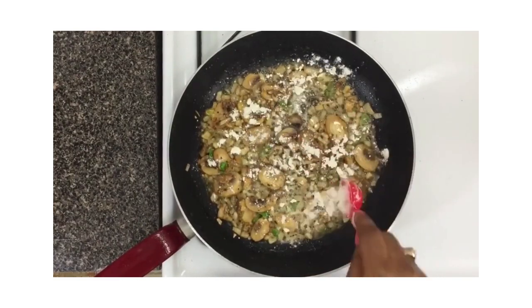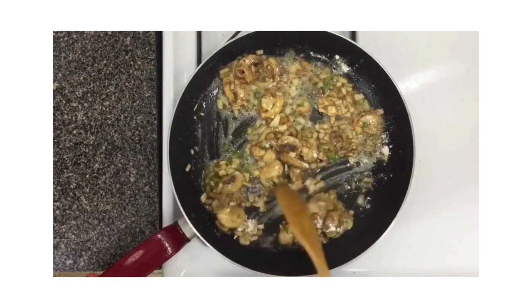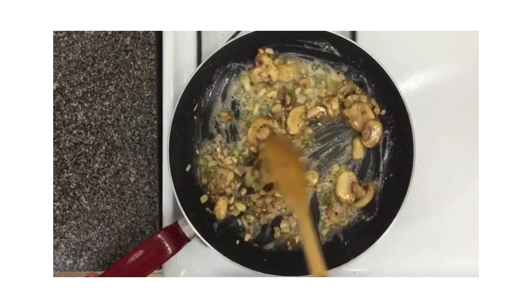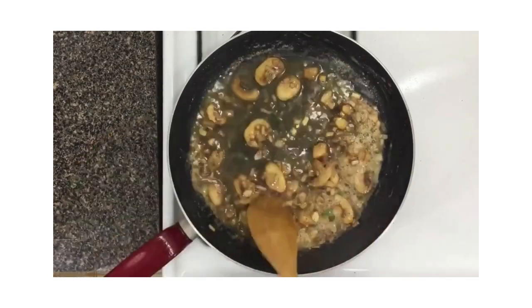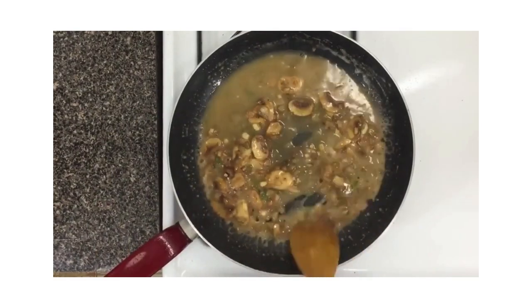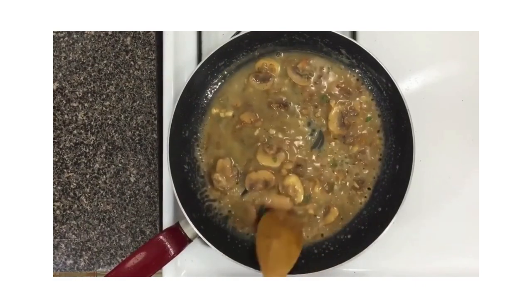After about five minutes, add your flour to the pan and stir it up. Cook it for about a minute or two until you've completely cooked out the raw flour flavor — take your time here because nobody likes that raw flour taste. Then deglaze the pan with some chicken stock and let it simmer for just about a minute until it begins to thicken.